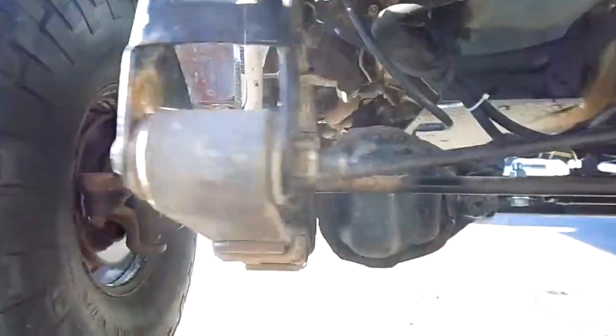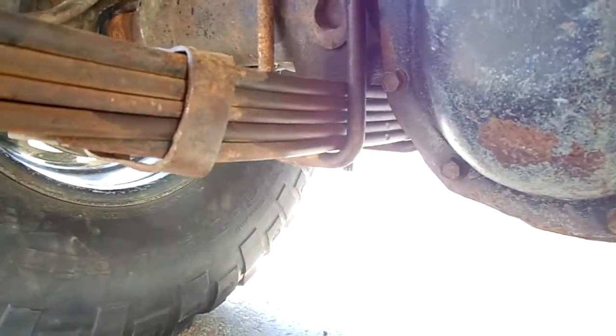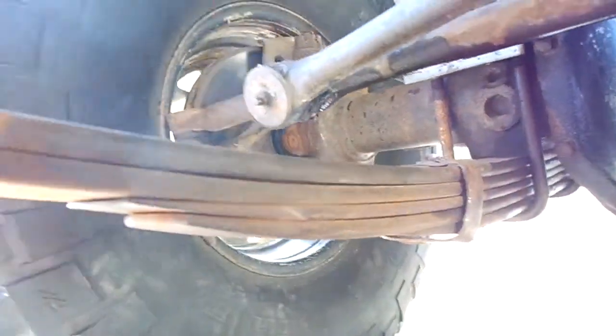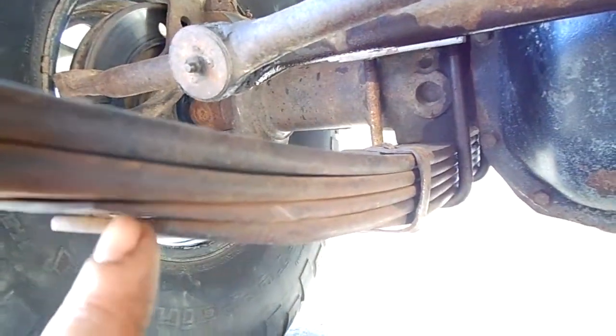I had to take the leaves back apart, took the two out that I added, but I still got one extra one in there — this tapered one here. Took a little more lift, but I got more shackle out of it, which is good. Another mod I did over the winter was Hydro Assist Steering.